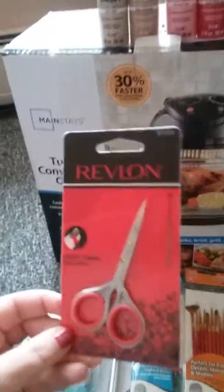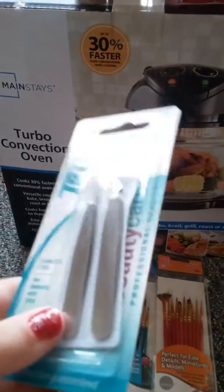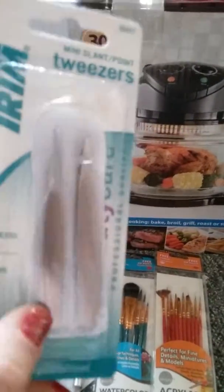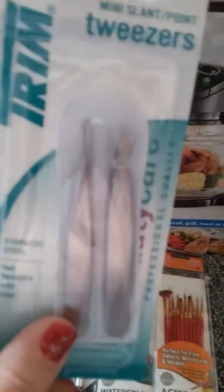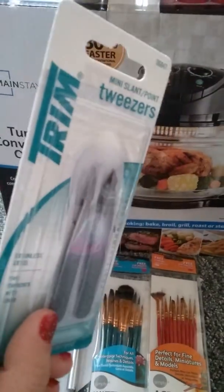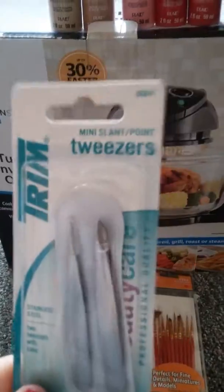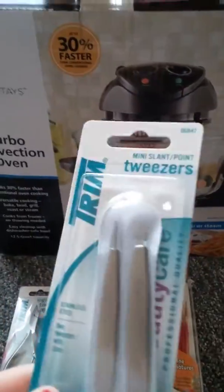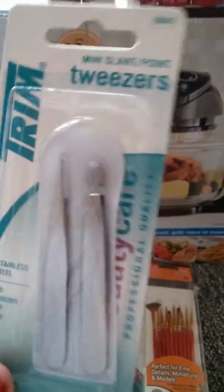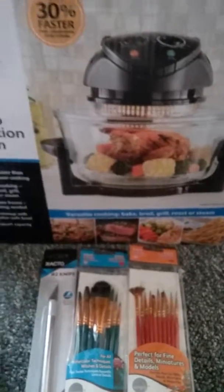The next thing I picked up was some tweezers. I like this set because you get two different kinds: more of a needle-head tweezers and more of a diamond head, so you can use them for different things. They're really good for when you're hand rooting eyelashes — or if you put a hair in the wrong spot while hand rooting the head of the baby — you can take the tweezers and pluck that hair right out and start over.